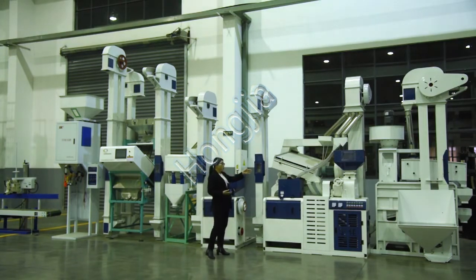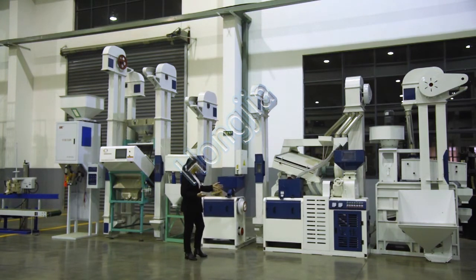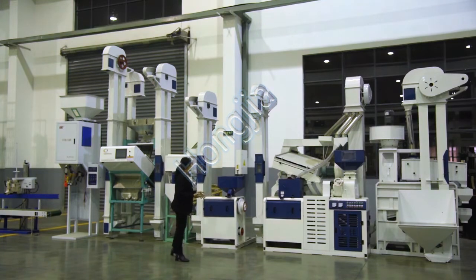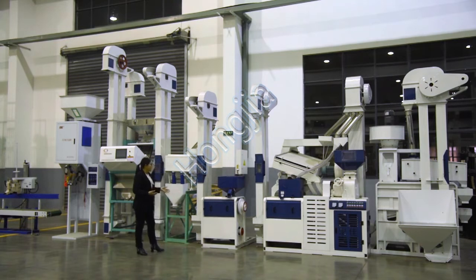Then the brown rice goes into the emery roller rice mill to remove the bran from the brown rice. The second emery roller rice mill can be used in two sets, resulting in a lower broken rice rate.